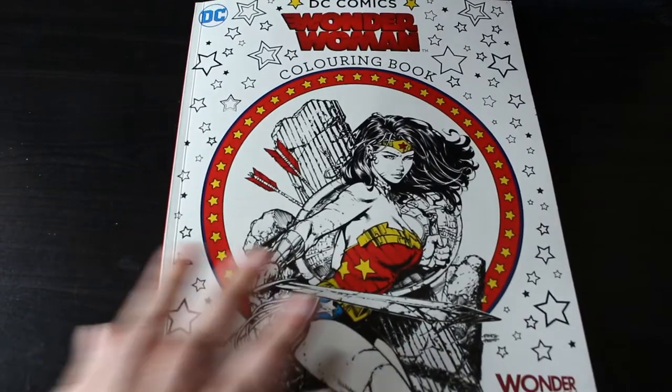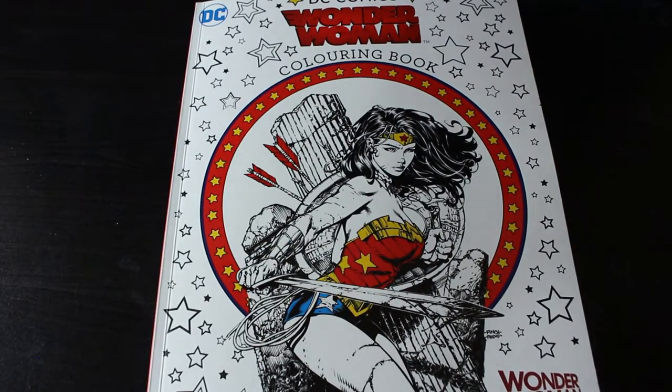So there we go — that is the Wonder Woman DC Comics Colouring Book. I'll leave a link in the description box below, and if you would like me to colour in this book let me know in the comments down below and we'll pick one of the pictures and have a go — it'll be a good laugh. I'll see you in the next video, bye everybody!